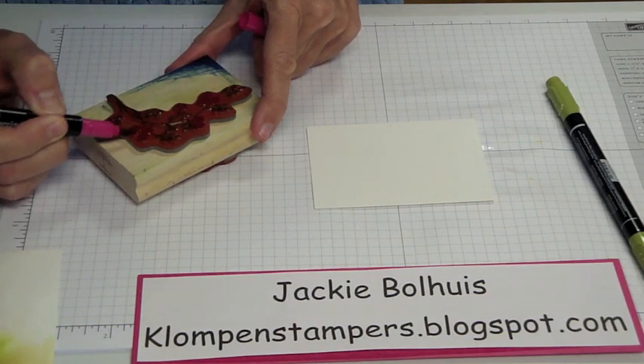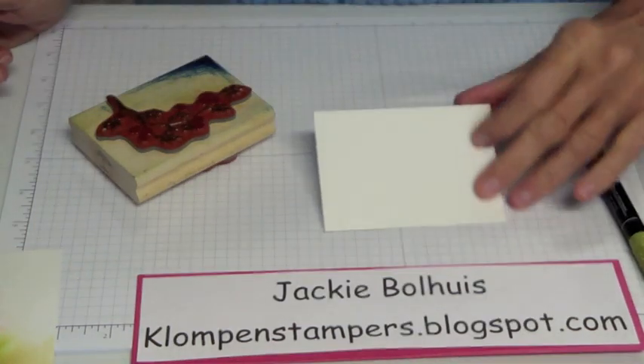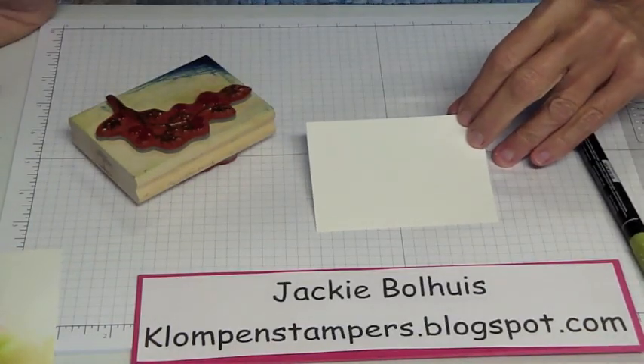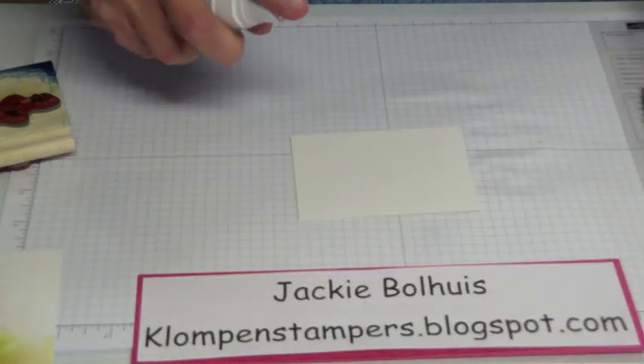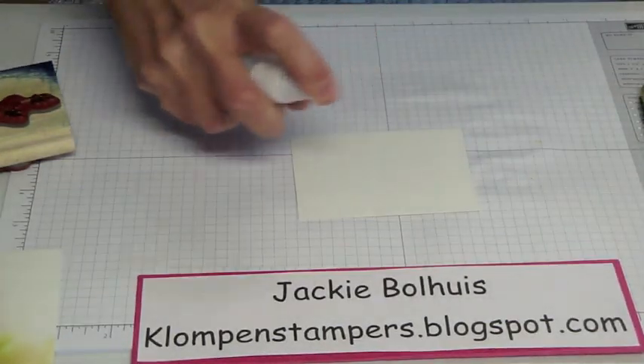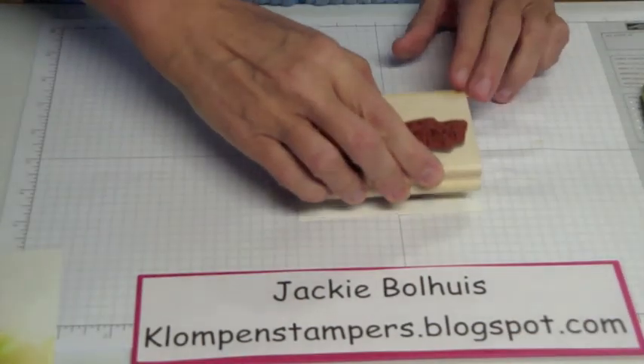And once we're all inked up, before I stamp it — you'll notice this paper looks a little different. This is our watercolor paper. We need something that will take a lot of water to it. But before I stamp, I'm going to take my spritz bottle with water in it and spray my cardstock. I want to get it pretty darn wet.